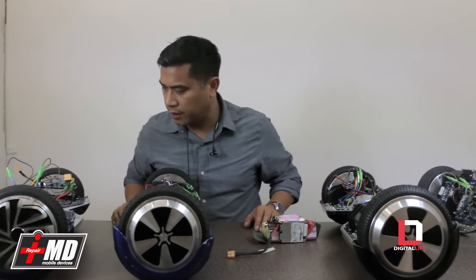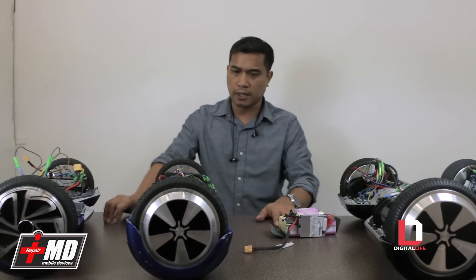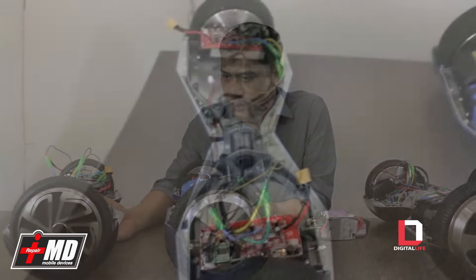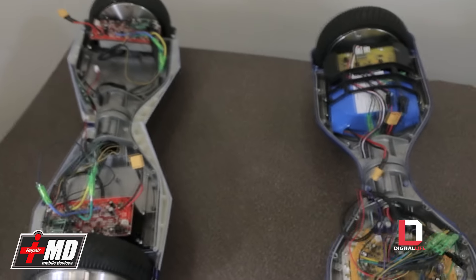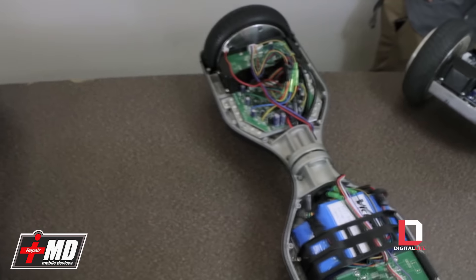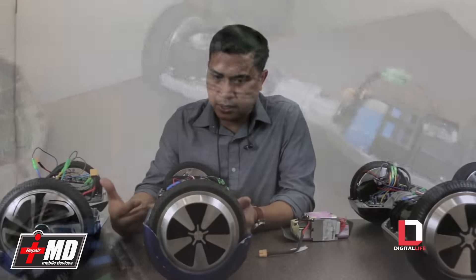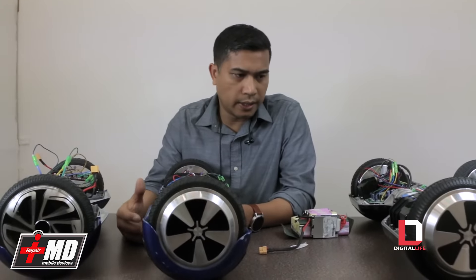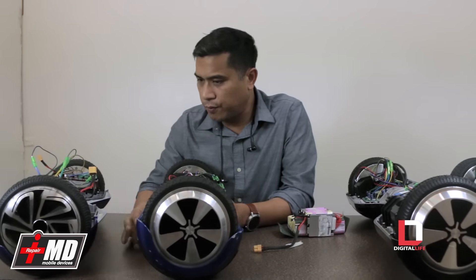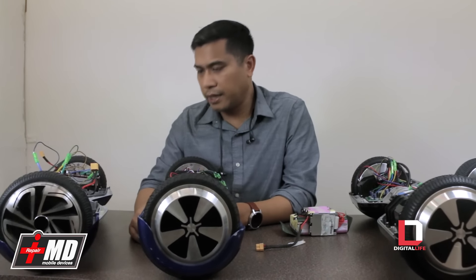We've had these boards for over a year now, so we've been running into all sorts of boards and we can distinguish what's bad and what's good. When we first started out, a company in the Northern States sent us a board — we were repairing it and it caught on fire. So there are some boards with particular issues, and then we found some boards to be high quality. This is over hundreds of repairs and over a year of research.